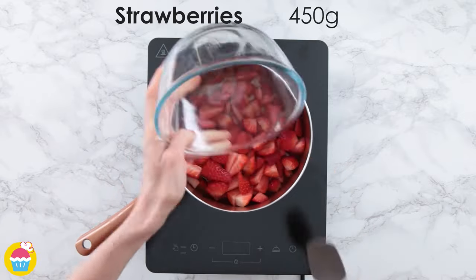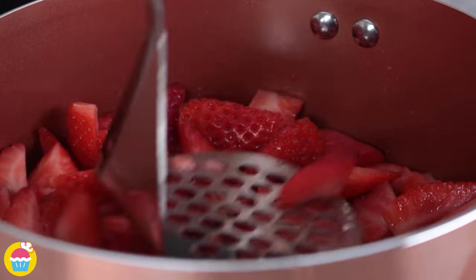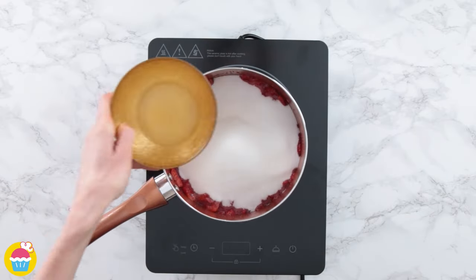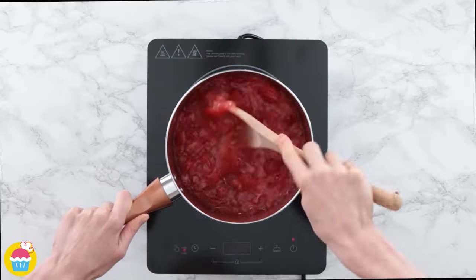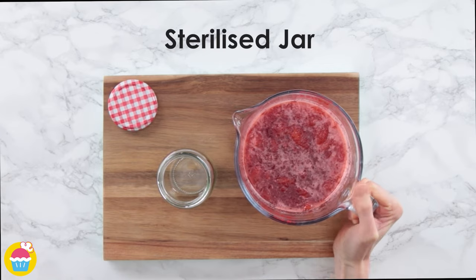We're gonna get a pan, put it on the stove and smash up 450 grams of strawberries. Add 400 grams of caster sugar and two tablespoons of lemon juice. Mix it up, heating it all the while. Once that's ready, take it off the stove and pour it into a jar.